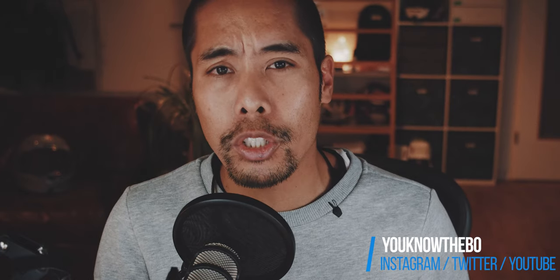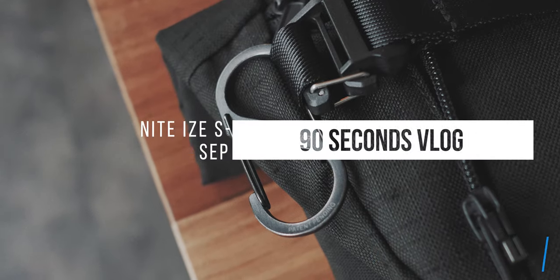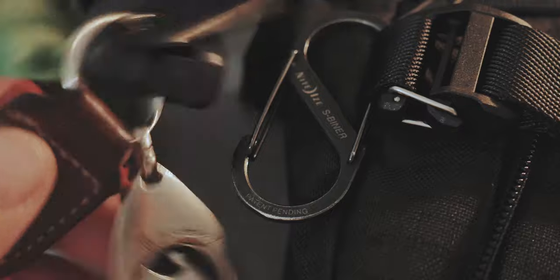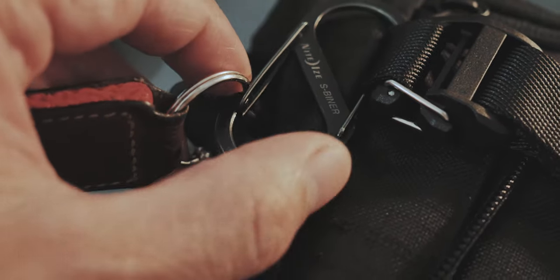This is a very simple and inexpensive but very useful addition to your sling bag. This is a S-Binder, and it is incredibly useful to quickly and easily attach keys to the outside of the sling bag.